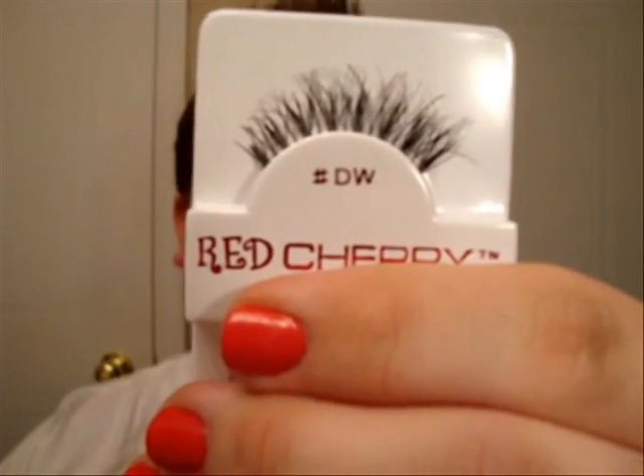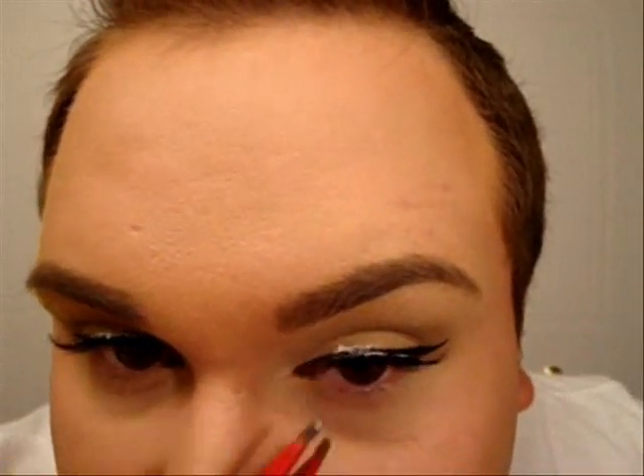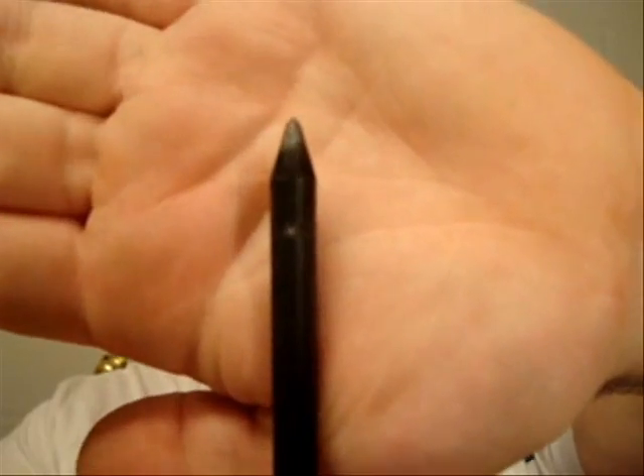Now I'm just going to apply lashes. They're pretty natural actually — they're DW from Red Cherry. And before I forget, you want to tight line your eye with the black kohl liner. This one is Feline from MAC.